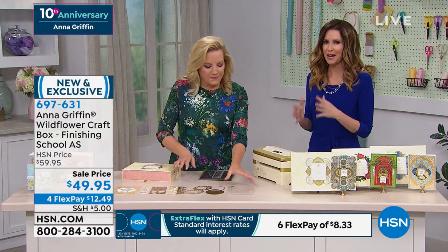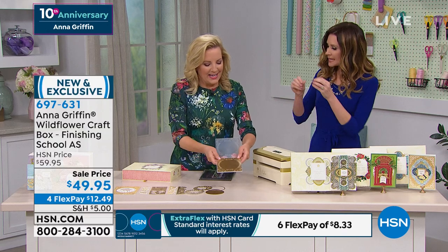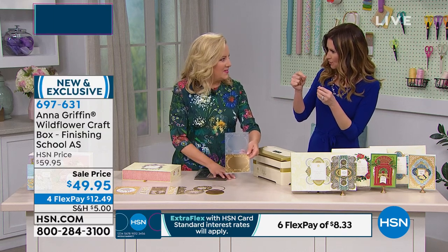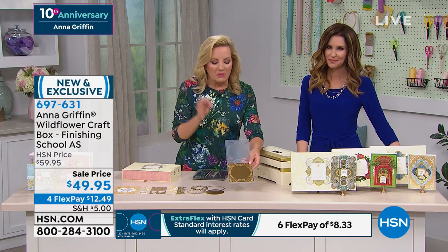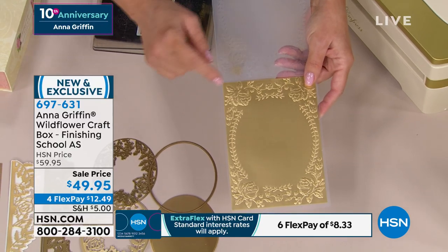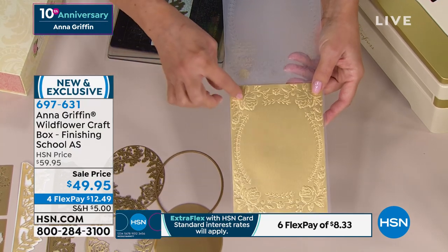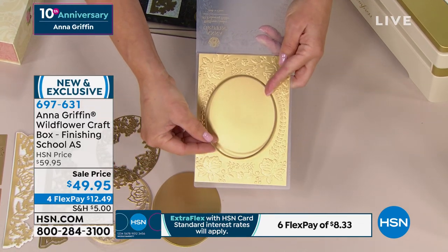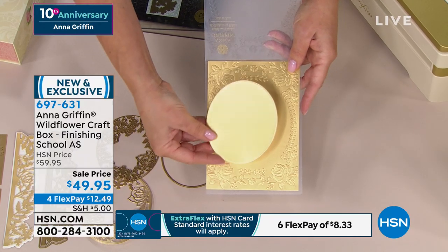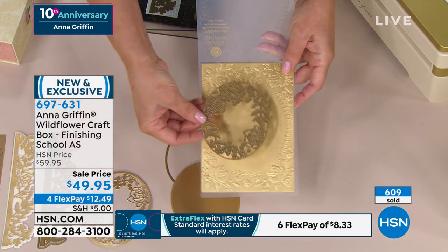If you ever get a box home and think, 'now what do I do?' — you've got three instructional videos that are yours for free, and you can watch them whenever you want. It's a download or coupon code to go to school.annagriffin.com — Finishing School. One of the things that's really important about this Wildflower Garden die set and embossing folder is that the designs were created to work completely together. The 3D embossing folder makes an oval with roses in all four corners.